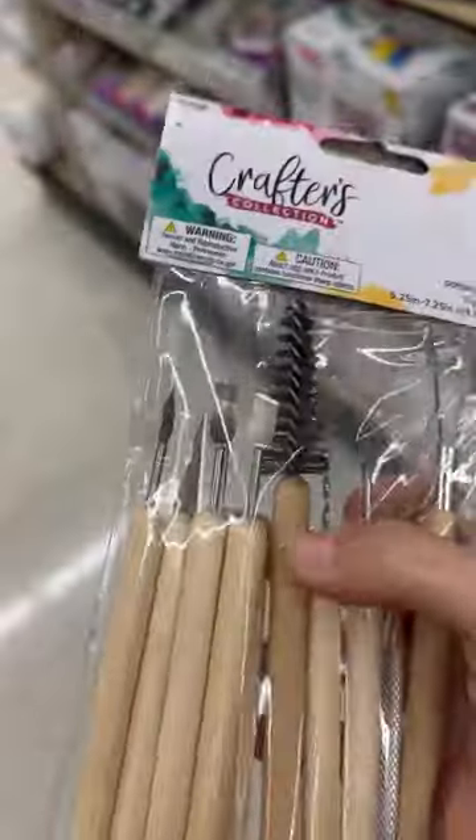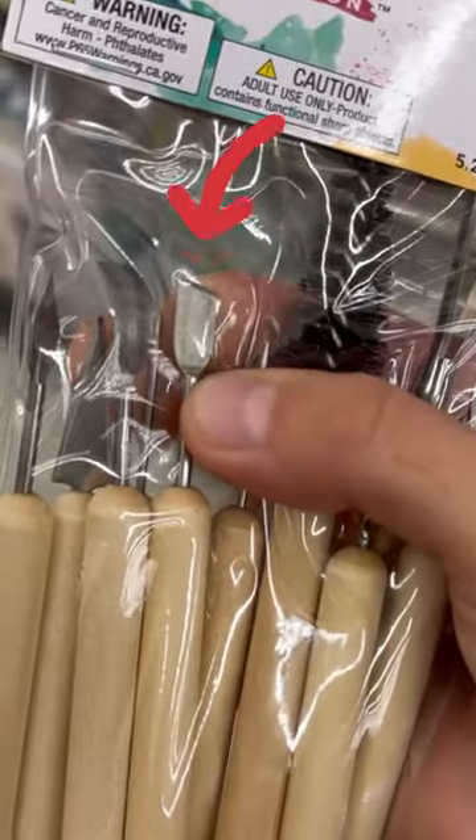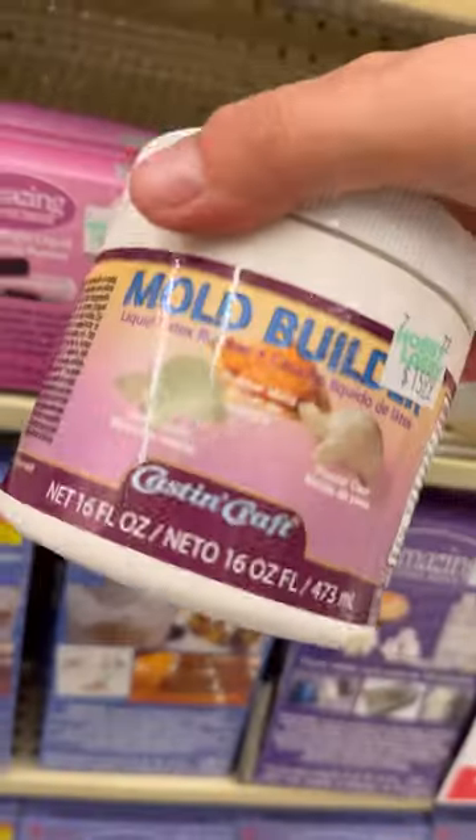This little pack of sculpting tools is great. I like this little spoolie for grooming. I use this one a lot, and this one I actually use as a lip tucker.